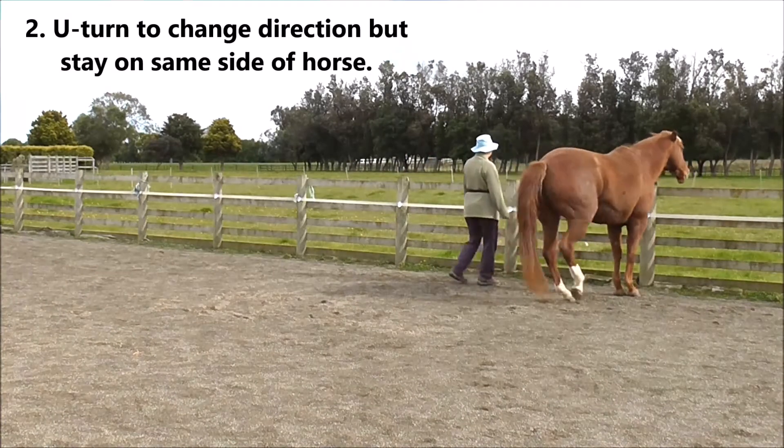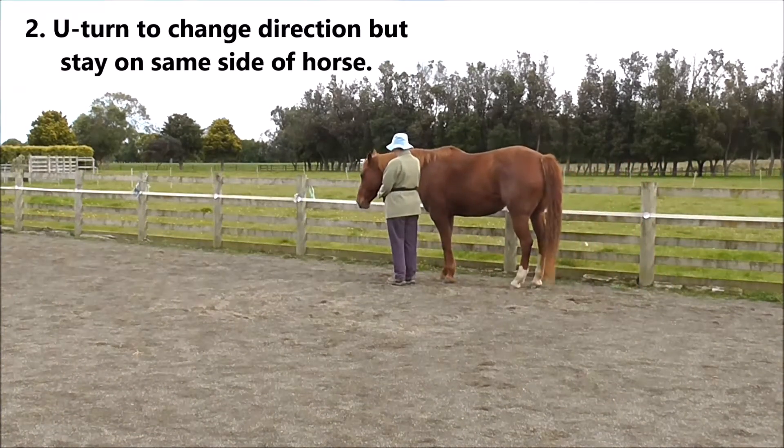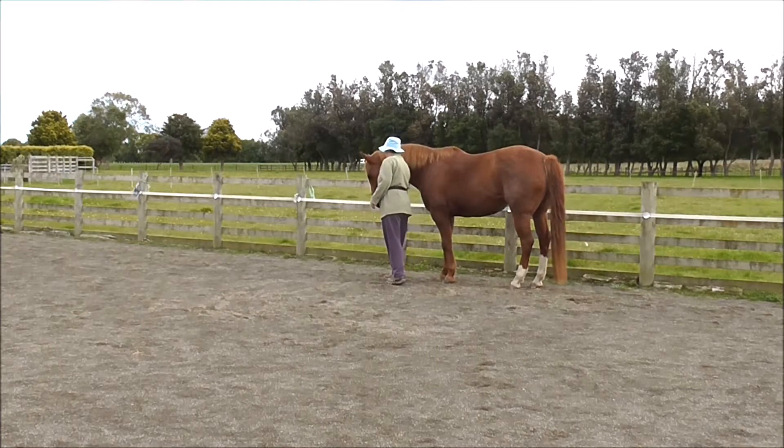Two is a U-turn to change direction, but we stay on the same side of the horse, so now the horse is between us and the fence.